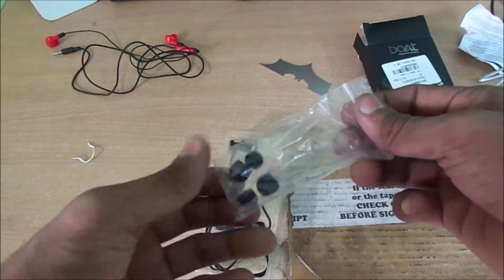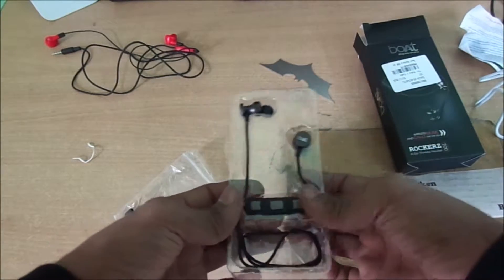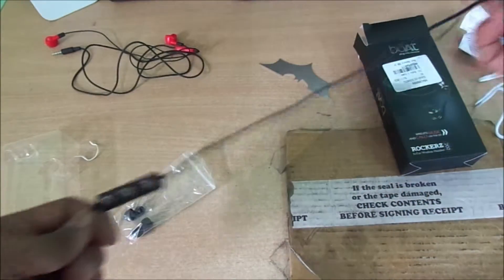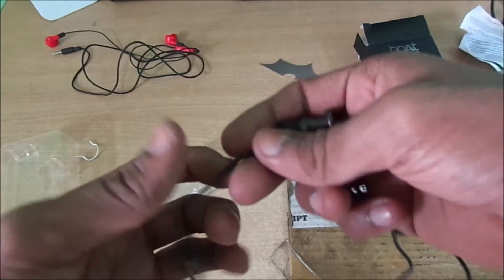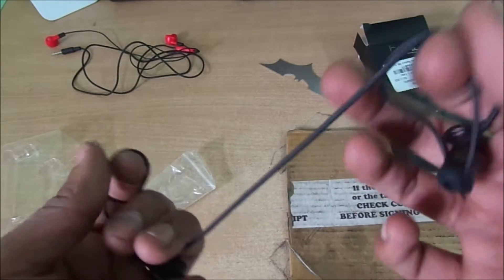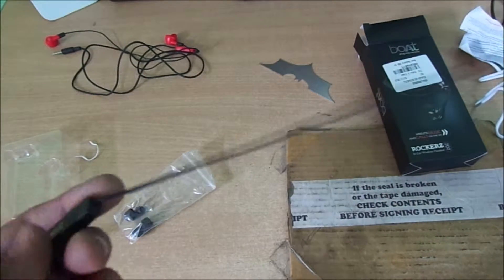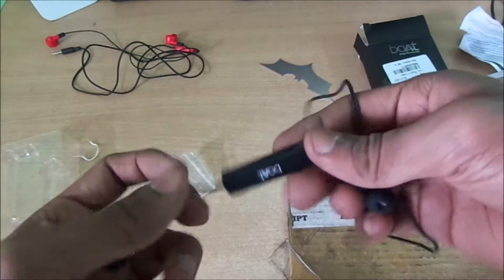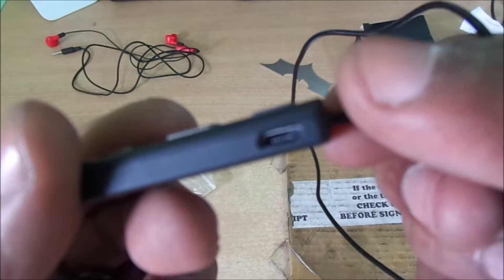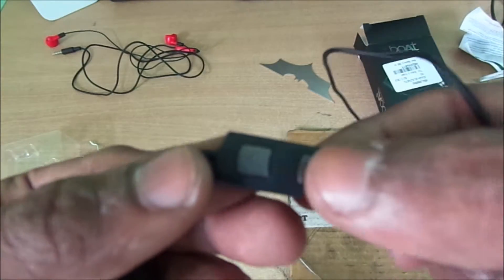And some earplugs. Let's take a look at the headphones themselves. This wire is really nice — it's not rubber, it's actually like a thread, so it's really strong. Here is where you charge it — this is the micro USB port — and these are the volume up and volume down buttons.